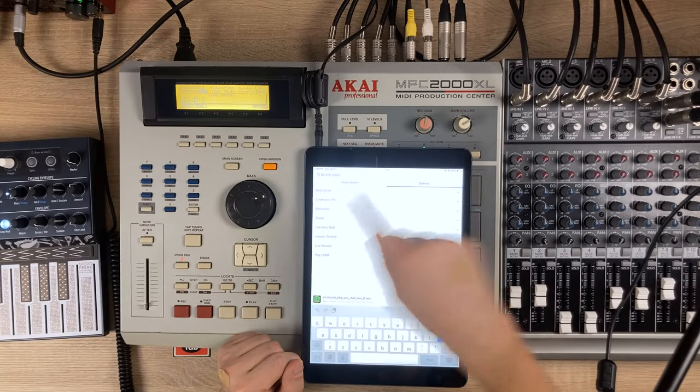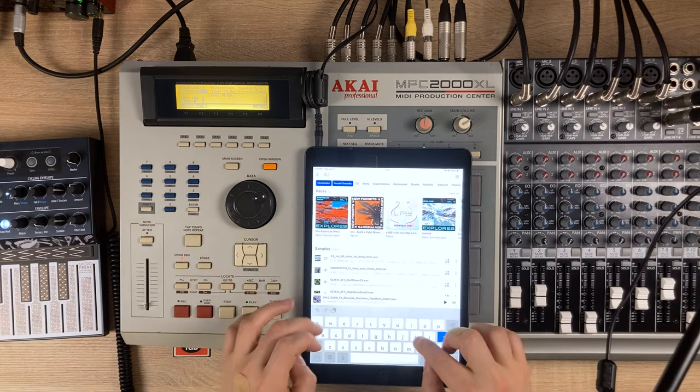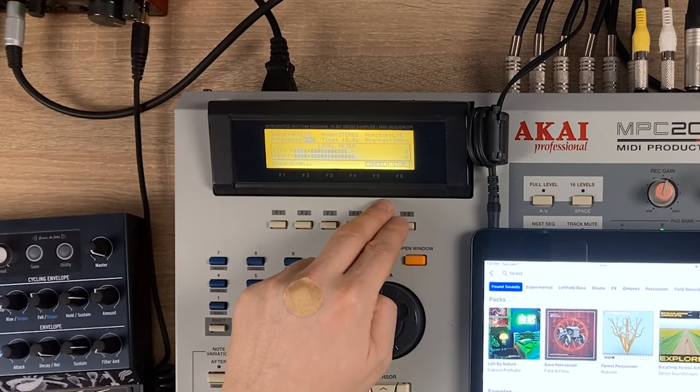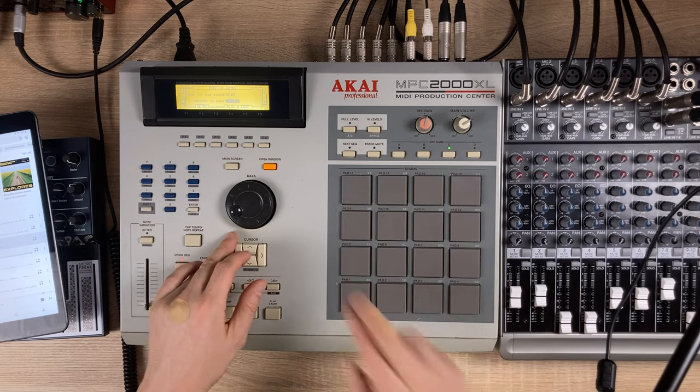No ambient track is complete without the right atmospheric touch. We need those ambient samples that would transport you to another world — we're talking about the sounds of rainforest, whispers, distant echoes, or whatever else can add that immersive quality to our track. Let's dive into Splice again in search of some ambient samples. We'll go into genres, live sounds, cinematic — let's type 'forest rainstorm'. This is cool, let's record this one. We'll call this 'rain' and assign it to bank C, pad number one.